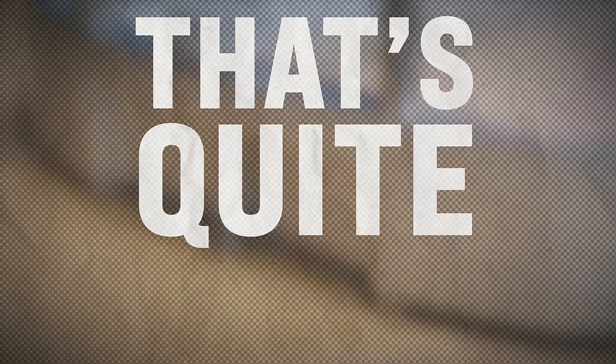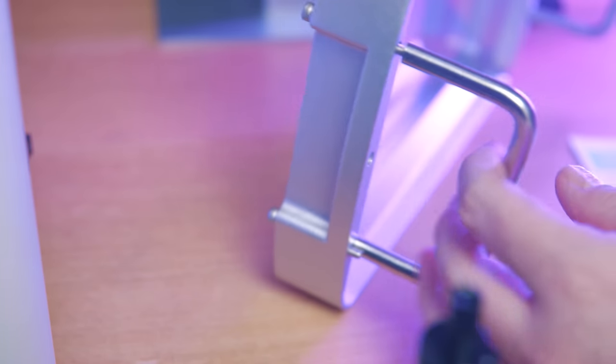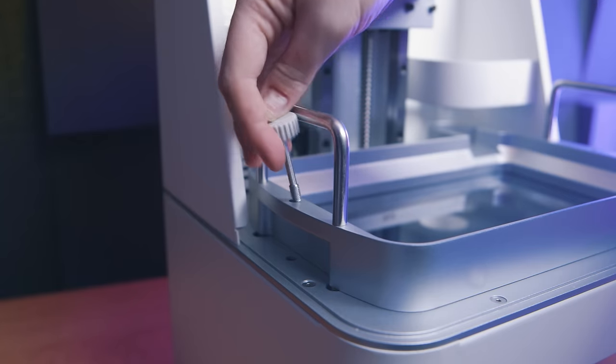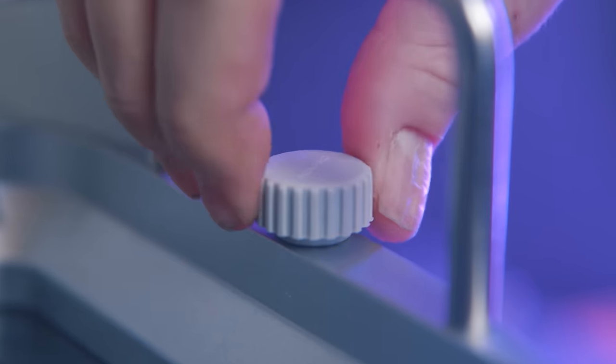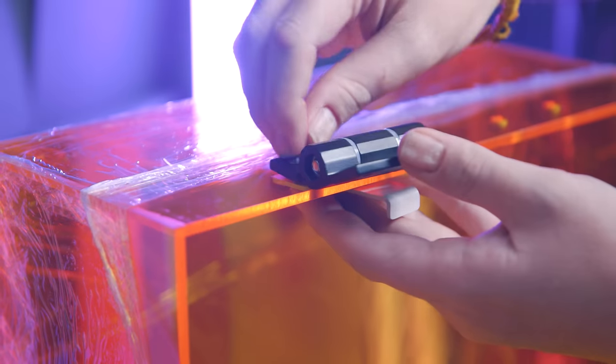When putting everything together — there is a little bit of building to do — make sure you put the vat bolts through the vat before attaching the handles, because they won't fit once the handles are in place. One premium feature I've never seen before: the vat screws have incredibly comfortable large rubber covers.